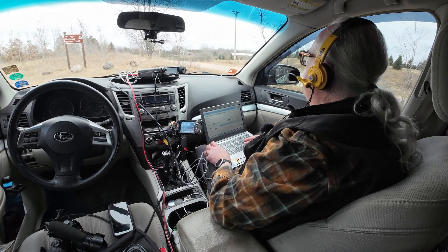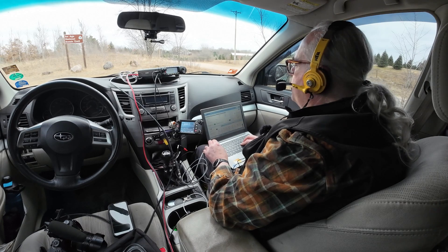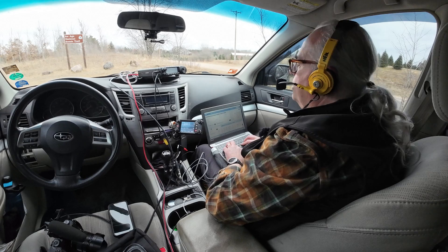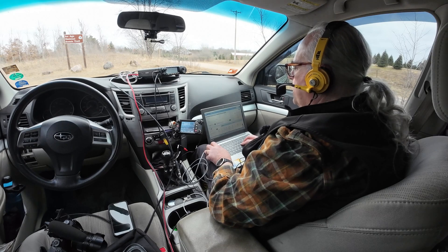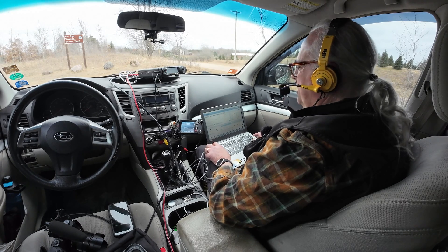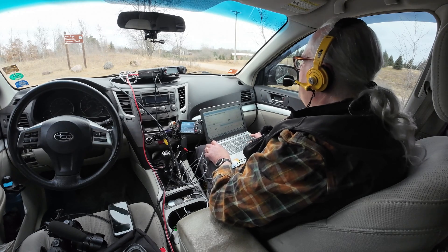This is KB9VBR, Parks on the Air, QRZ. Kilo Zero Oscar Echo, park to park — got two parks for you: Kilo-One-Zero-Zero-Five-Four and Kilo-Four-Two-Three-Eight. Thank you — you are five and nine into park Kilo-One-One-One-Two-Four in Arizona. You're also a five-nine, big signal coming into the park — thanks for the contact today. Yeah, thanks for the 12-meter contact — I needed 12 for this park, so good to get you in the log. This is KB9VBR, Parks on the Air, QRZ. Whiskey Quebec Nine Victor, Deep South Texas — you sell much better on 12 than you did on 15, coming in five-nine.